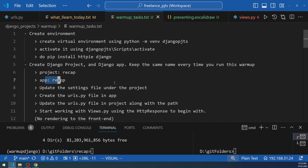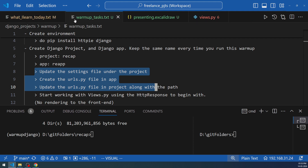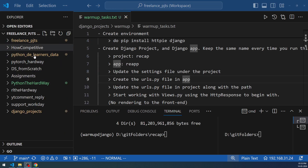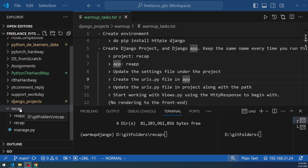Next we need to start working on the files, but first there are a couple of things to do. Close some items and add the newly created folders to the VS Code Explorer. In VS Code Explorer you'll see a folder tree — go to File and choose 'Add Folder to Workspace' to add the recap project folder.